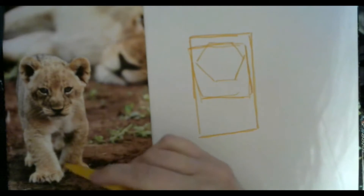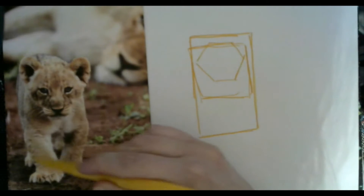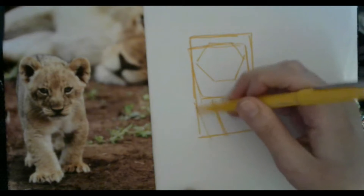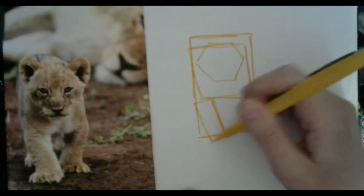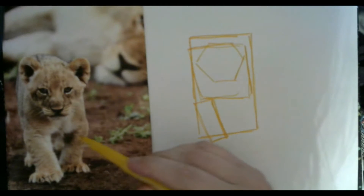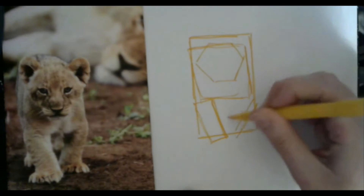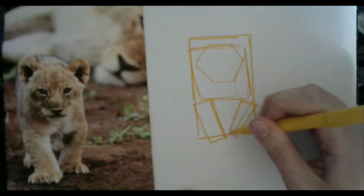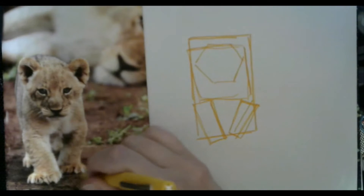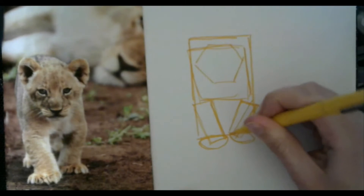And then we've got his two little arms right here and his little paws. His arms are kind of at an angle — so we're just going to draw that at a little bit of an angle, like another little rectangle for that arm. His other little arm is also at an angle and also in the shape of a rectangle. So we're going to draw another little rectangle at an angle just like that.